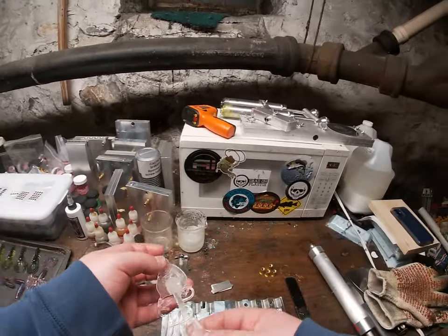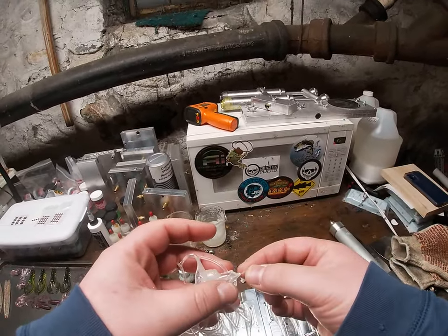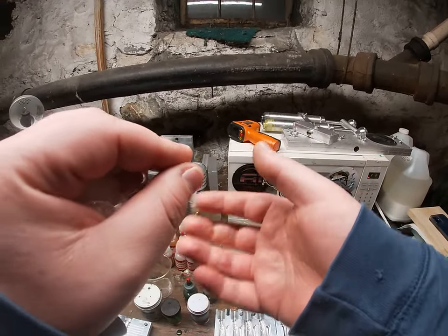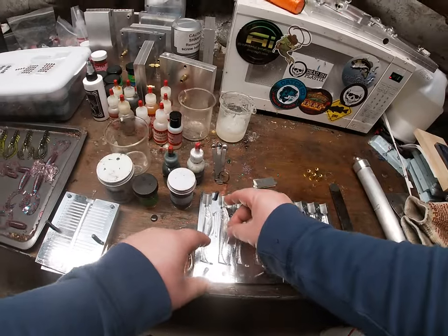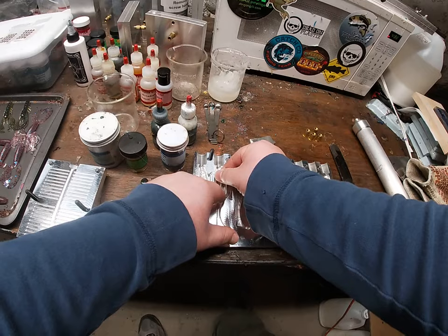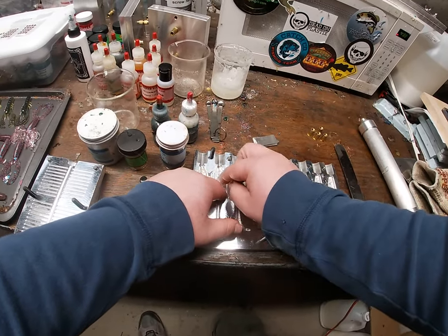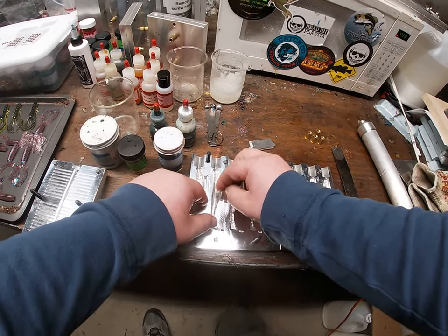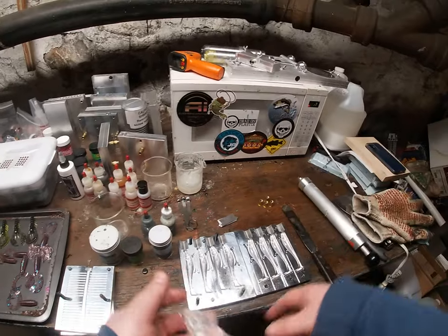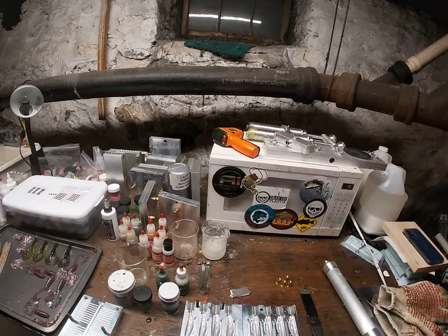It's a very interesting mold — it's kind of cool but definitely one of the more complex ones I have. If anybody wants to buy bloodline swimbaits off my site, I charge more for them because of the work it takes to make them. I'm going to cut out here so you guys don't have to watch me put eight bloodlines in. When I come back I'll go over how to do the eyes.